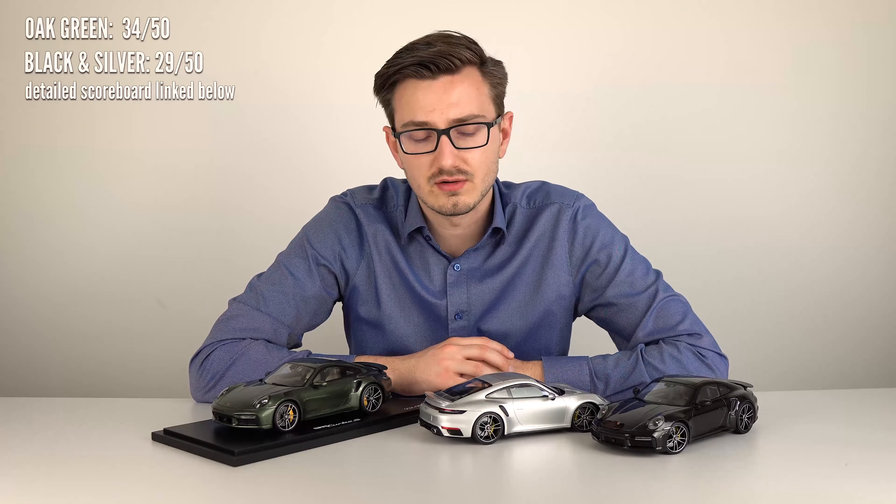The Minichamps two are also great, especially for the lower price point — quality and details are alright, and the wheels turn which is cool. That's it for this model car review. If you liked it, drop a like below and subscribe for the next model car reviews and other Porsche content. Follow me on Instagram, join the Discord server to stay in contact, and see you in the next one. Ciao!